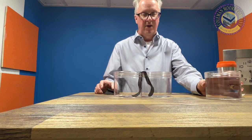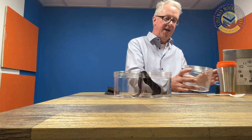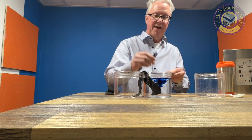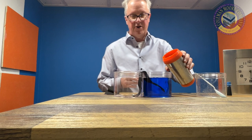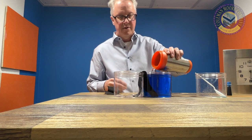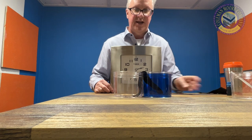Today I'm going to fill this up with water, put some blue dye in it to make it more visible, a little bit more water to fill it up, and we'll put this on a time-elapsed film and see how the demonstration works out.